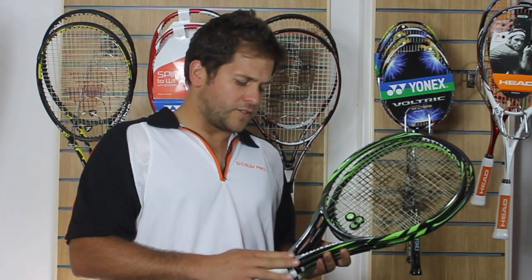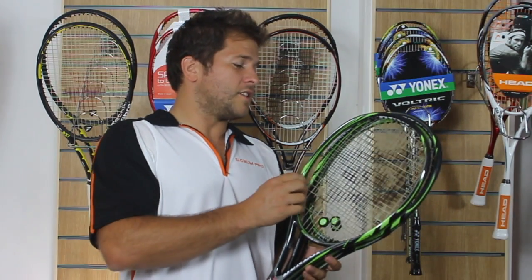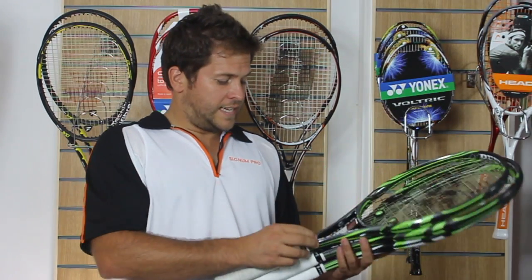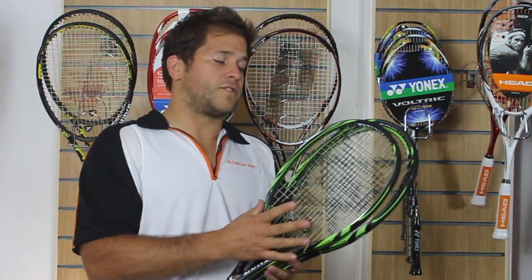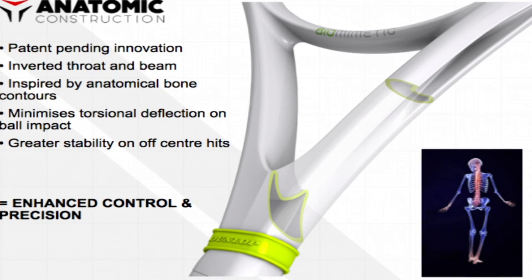They've incorporated anatomic construction into the throat, which is going to make the racket stiffer, and they've also got the HM6 construction fibres throughout the racket, which makes it stronger and lighter than all past Dunlop rackets.